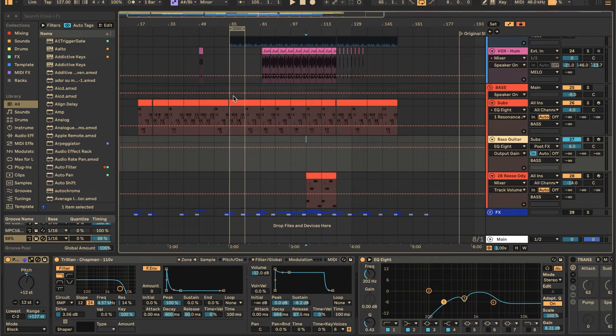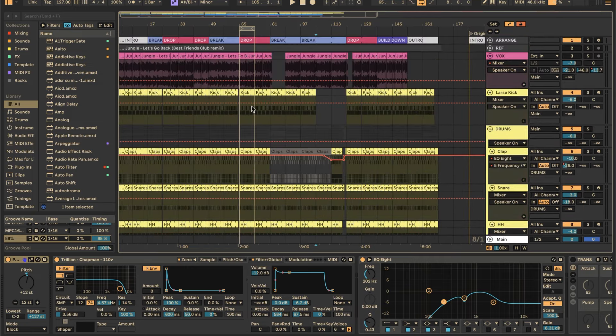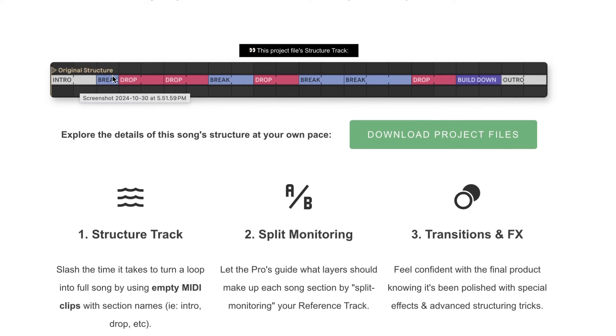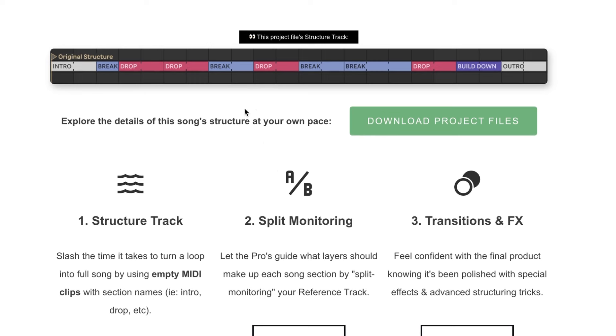Now we're almost done. What I'll usually do is build it out vertically to create that main core 8 or 16 bar loop that has almost everything the song will ever need in it — then it's all just subtraction, which is super easy. Back in the project file, the idea is once you have that main loop it can be really fast to finish the song. I use this structure track — I'll listen to the reference track and use empty MIDI clips to figure out all the different big changes in the song. Step one: structure track. Step two: split monitoring — being able to flick back and forth between the reference and what you have to make decisions while building the layers. Start by following the main structure because you can get the structure done in like 10 minutes.